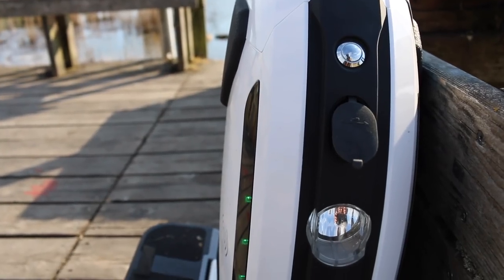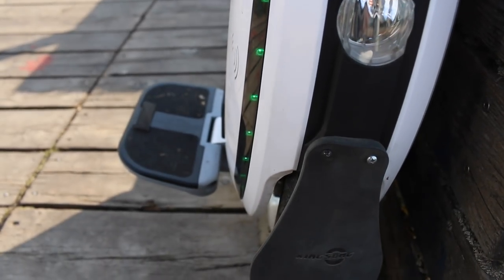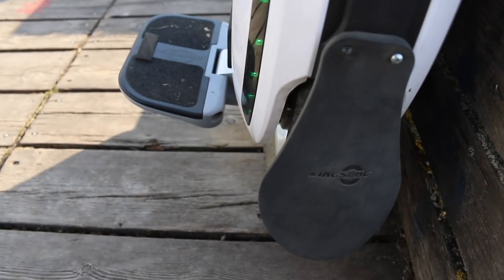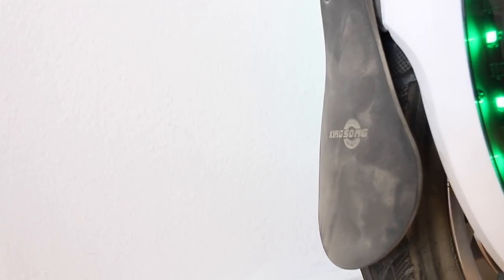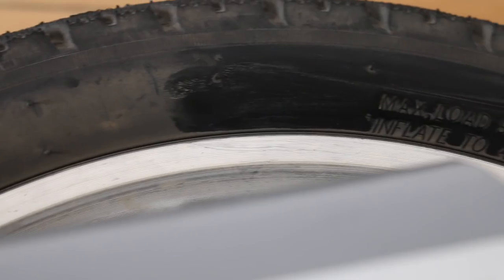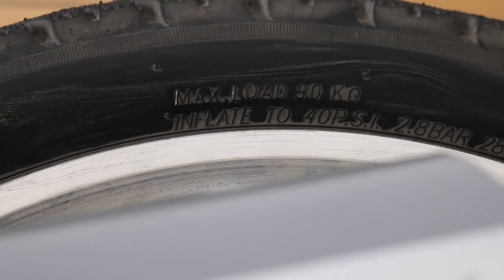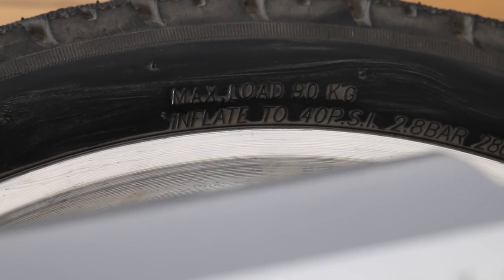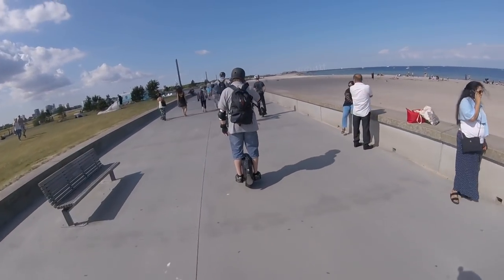The mud flap works exactly as it should and I really don't think it is as ugly as I feared from the first images of it. I was planning to design my own mud guard on my 3D printer but as it is I'm really not in a hurry. The recommended tire pressure is 40 psi — to me it seems a little soft, but this is the recommendation printed on the tire.